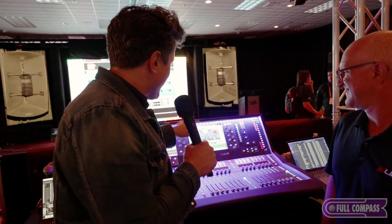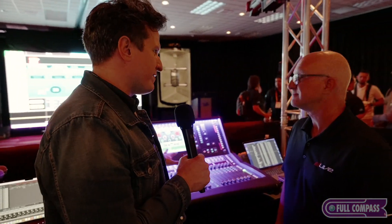Hey, Nick Marzak with Full Compass. We are now in a demo room at Infocom. This is with Alan and Heath. I'm with Rob Clark. We have such an important product — the D-Live series — and there are some really cool developments with the D-Live that we're here to talk about.